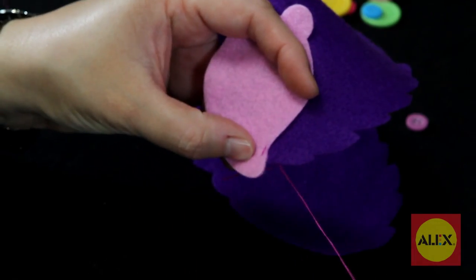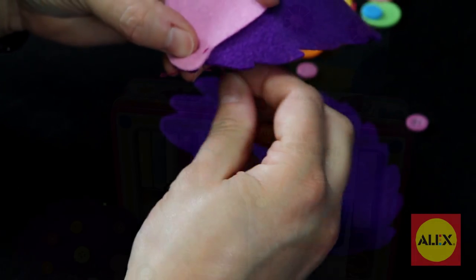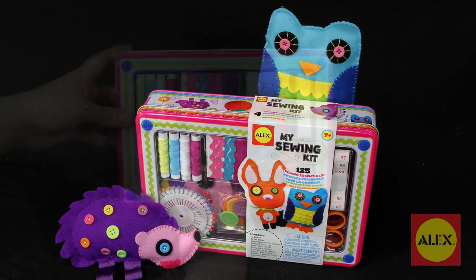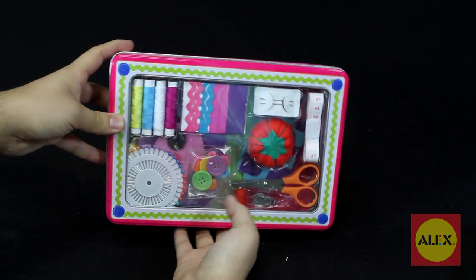Sewing is a lifetime skill that never goes out of style. Making your very own stuffed animals is easy with My Sewing Kit by Alex Toys. This kit is made for all skill levels, even beginners.